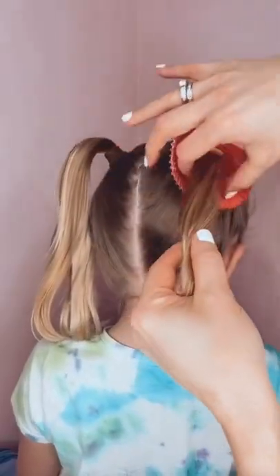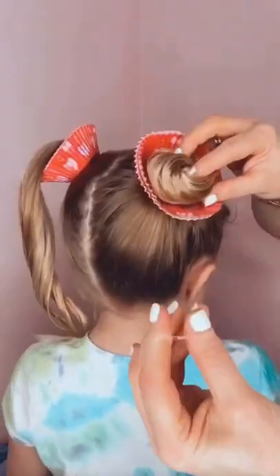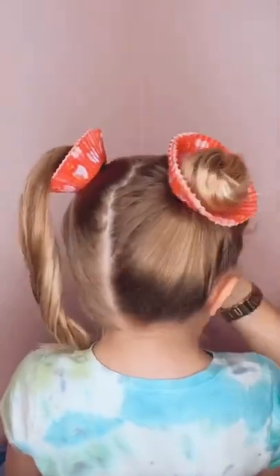Crazy hair day for camp. Start with pigtails and slide cupcake liners on. Poke a hole in the bottom right over the pigtail, then do a wrap bun with the pigtail right into the cupcake paper, and anchor with a hair tie.